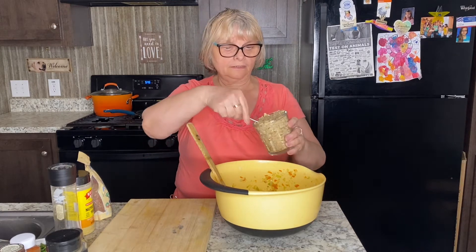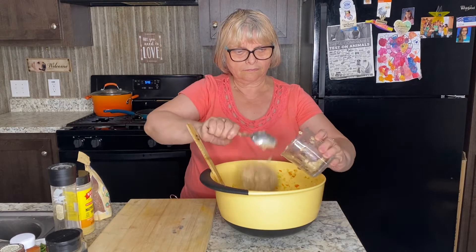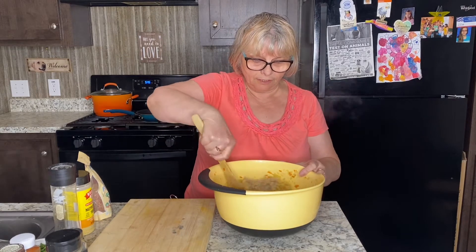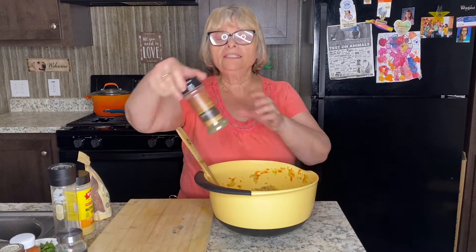We need a binder to keep those cutlets together. I am going to use cooked oatmeal — I'm adding about two cups. I'm going to mix that well. Now I'm going to add Italian seasoning.